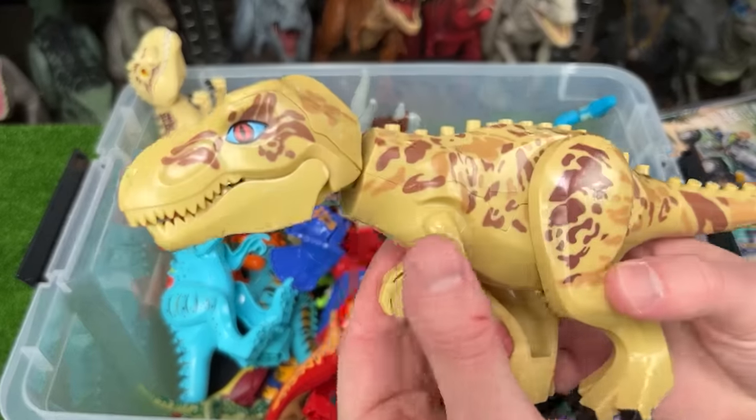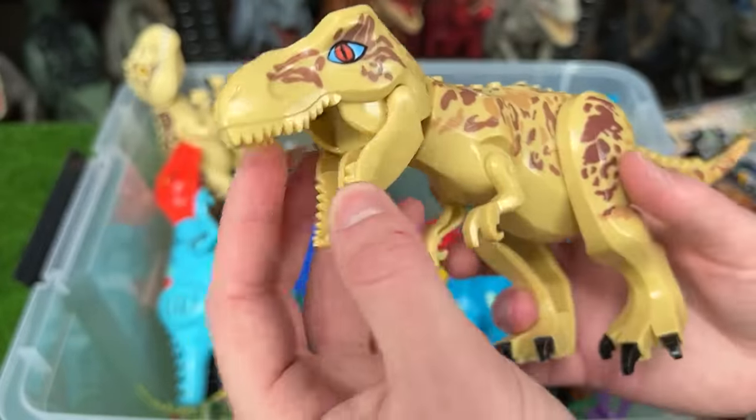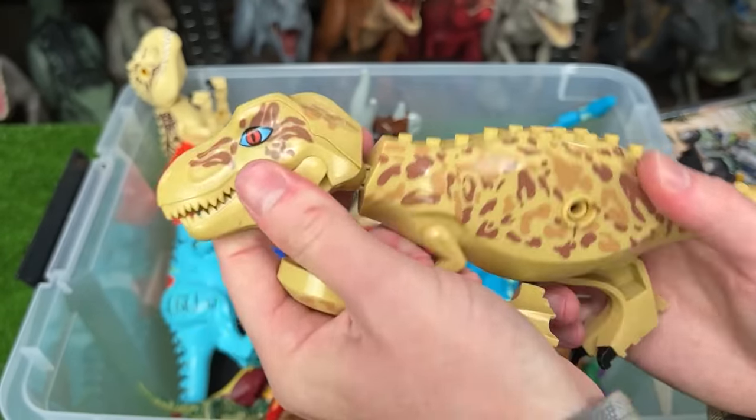Here we've got our first T-Rex of the collection. It has some desert camo all over its body so that it'll blend in, and of course since it's a Lego figure you can disassemble it and put it all back together.